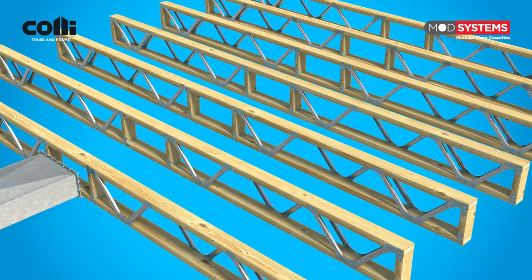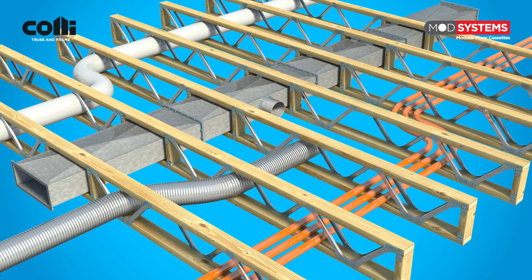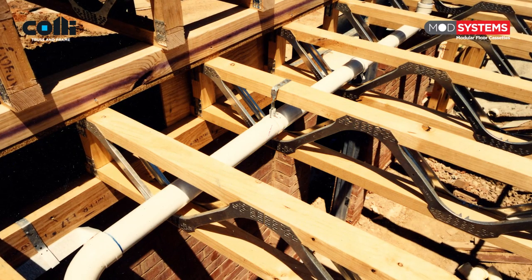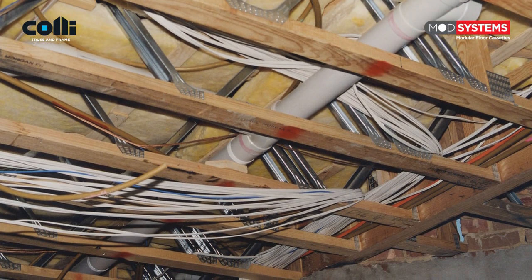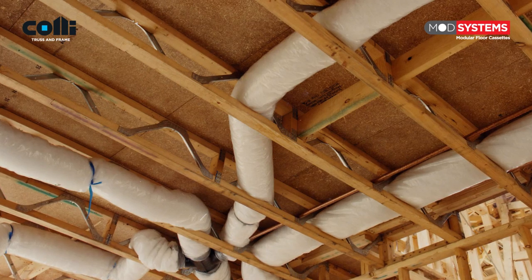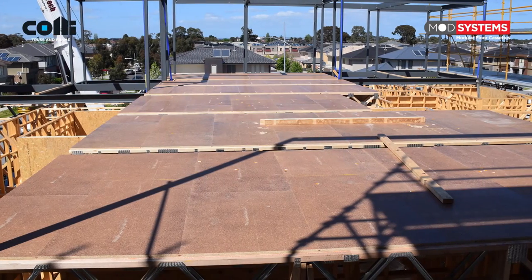ModSystems floor trusses provide ready access for plumbing, wiring, and even air conditioning ducting. Easy access for services avoids the need for cutting holes through solid timber joists, which risks reducing their strength and possibly even their structural integrity — and the ensuing rectification work can prove expensive.